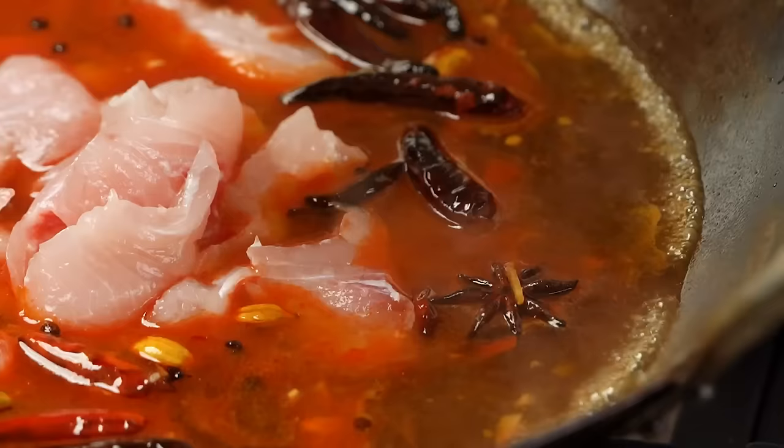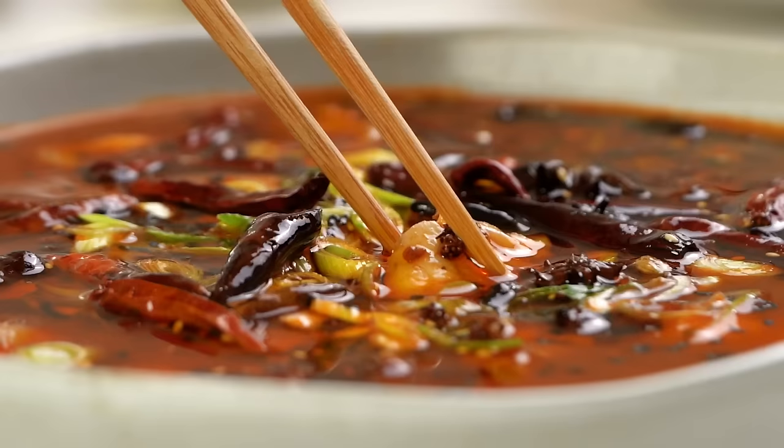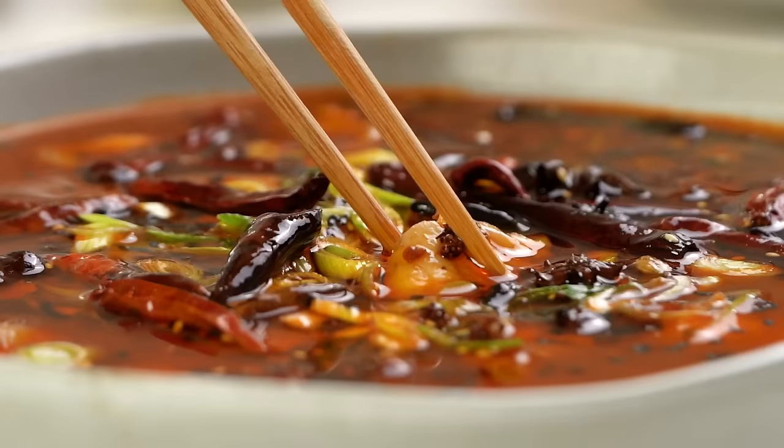That's really spicy and tingly and amazing — fiery hot, tingling, packed full of spices. Friends, this is one Szechuan classic dish you need to know about: Szechuan spicy boiled fish. This is one of my all-time favorite restaurant dishes and I always thought it was way too complicated to make at home, but actually it's not — it just tastes really complicated. This is the version I've figured out that's a bit easier to make at home than the restaurant version.